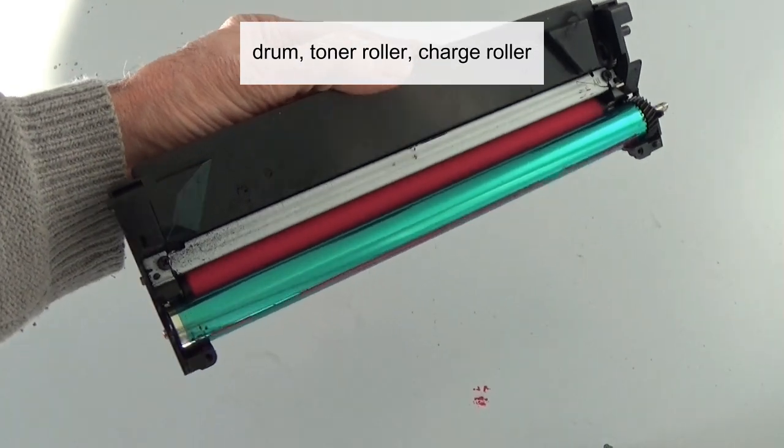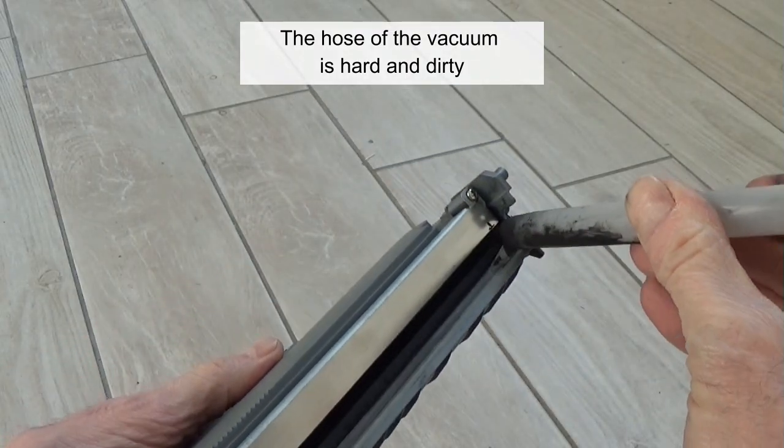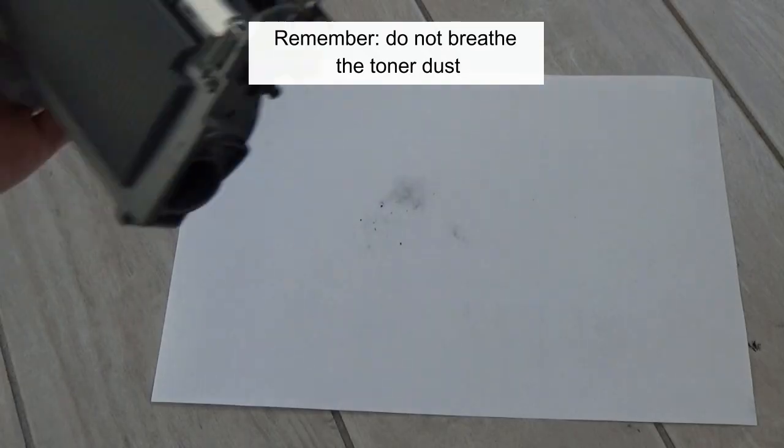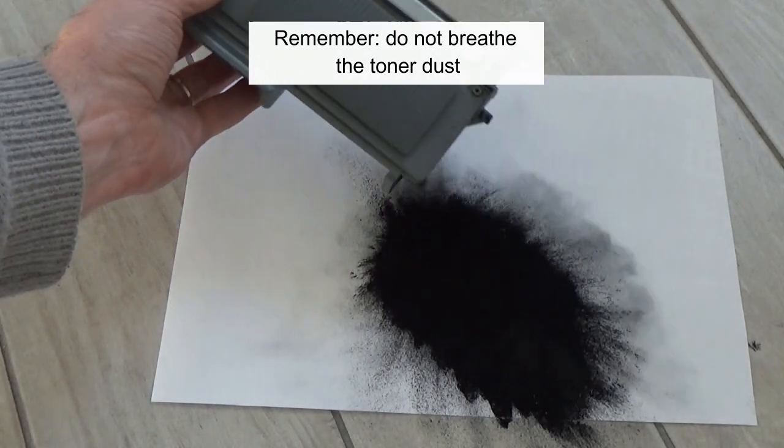That's all. Do not clean other components with the toner vacuum — such as the drum, toner roller, or charge roller. The hose of the vacuum is hard and dirty and could damage those components. Remember: do not breathe the toner dust.